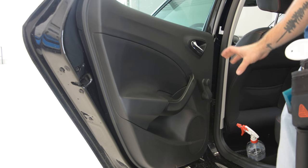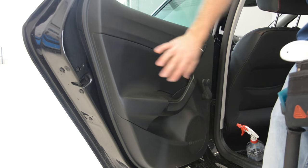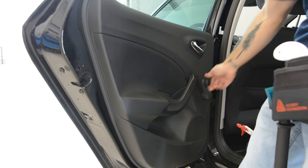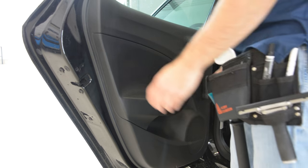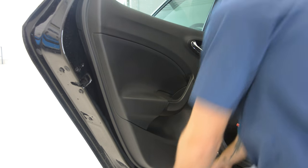SEAT doesn't make a good job with the door panel. You will see that everything on the plastic panel — all the mechanisms — is on the door panel. And there are no clips. You must remove all the screws and after that you must take it up.